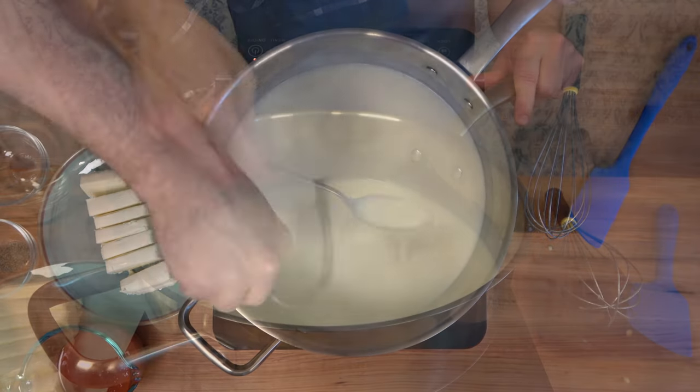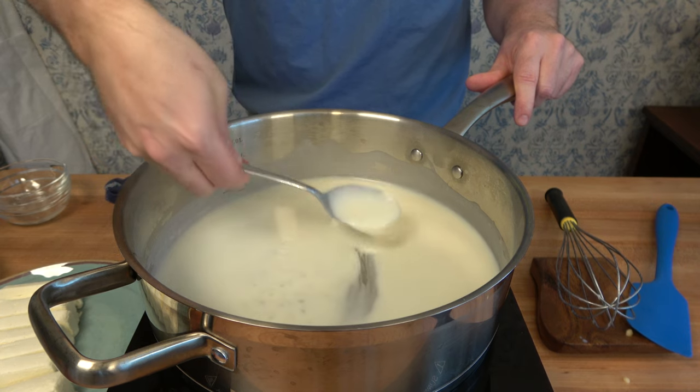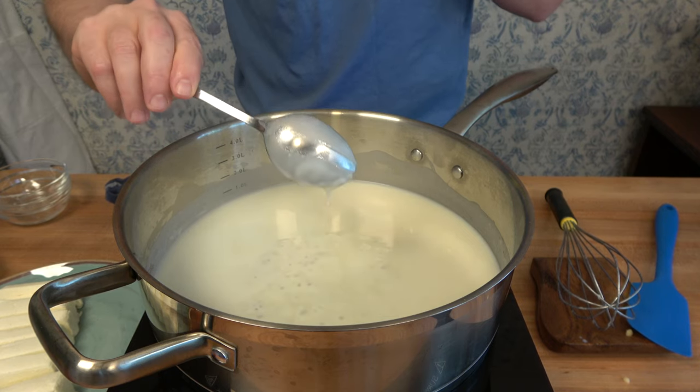Keep the burner over medium heat and keep stirring. The sauce will start to become thicker and glossier. Once it starts to bubble and coats the back of a spoon, you're ready to move on to the next step.